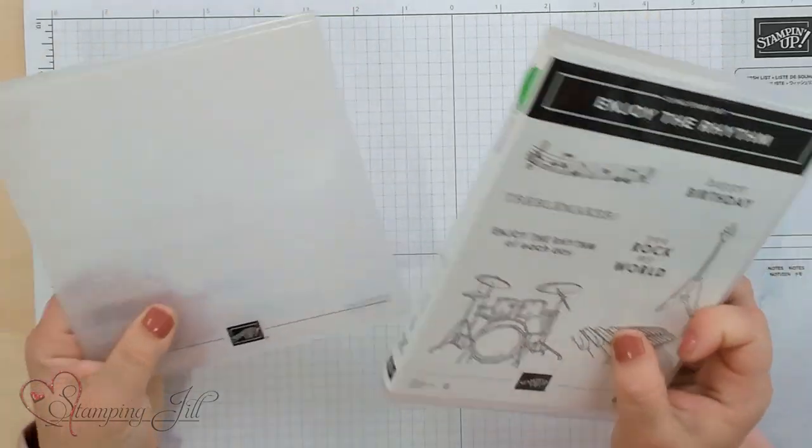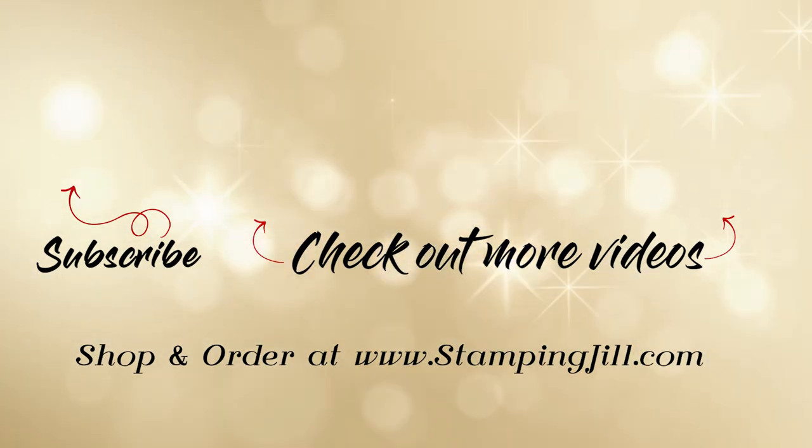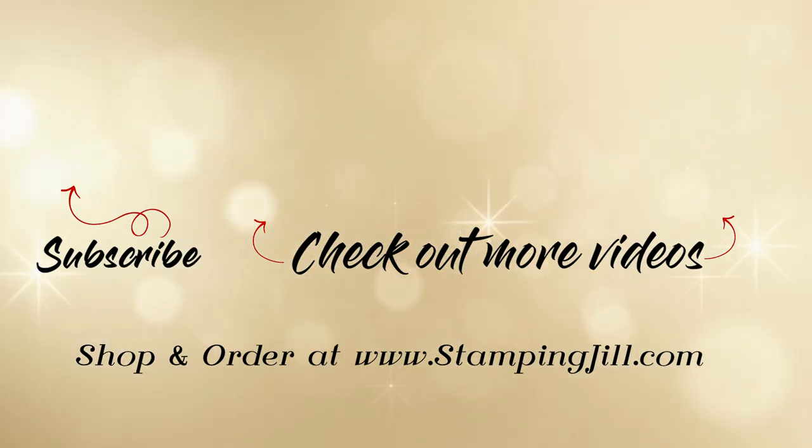I have loved playing with this Enjoy the Rhythm stamp set. That Merry Melody embossing folder pairs so well with it, so if you haven't gotten this stamp set yet, make sure to get that Merry Melody embossing folder as well — you won't regret it. If you have a music lover in your life, make sure to share this video with them, or get the stamp set yourself and make them a cute card. If you have any questions or comments, make sure to leave those below. Thank you so much for watching — we'll see you next time for another Watch It Weekly Wednesday.